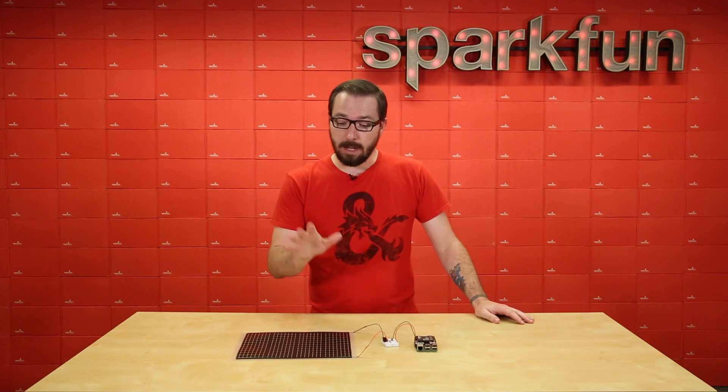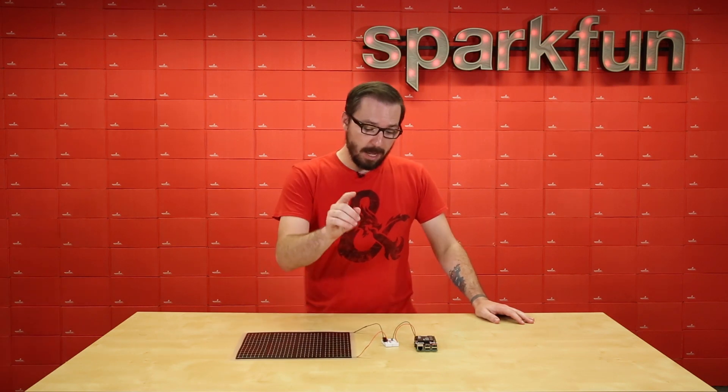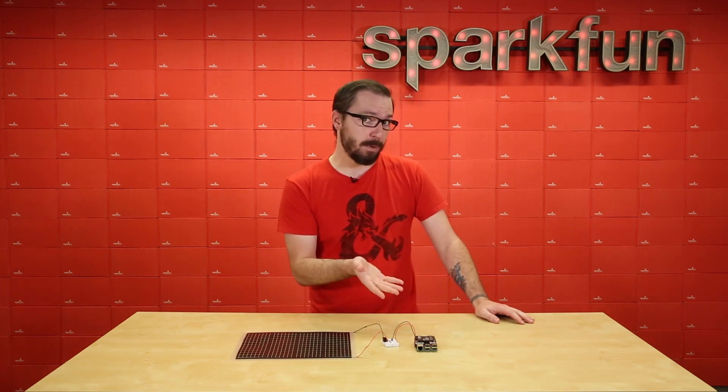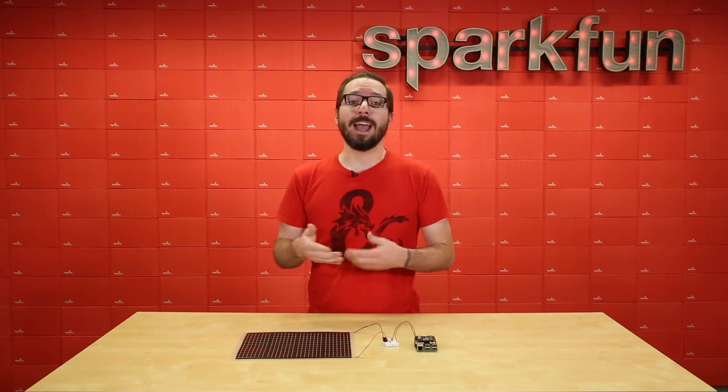We set up a very simple little circuit using the large solar panel, a 5-volt regulator with a few other little bits and bobs, and the Pi Juice Hat and the Raspberry Pi 3 B+. We're going to go ahead and grab Sean, head up to the roof, and give you a demonstration.